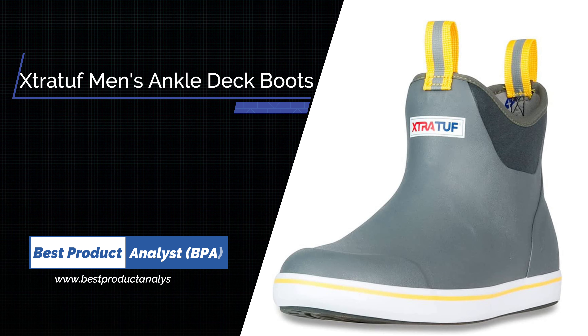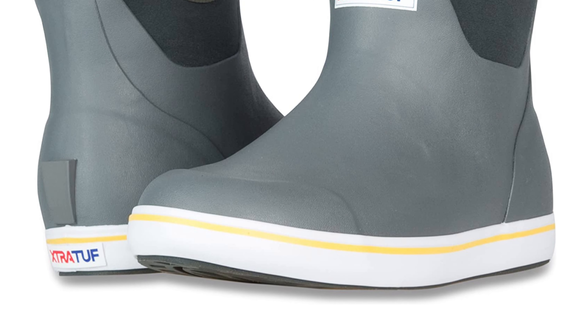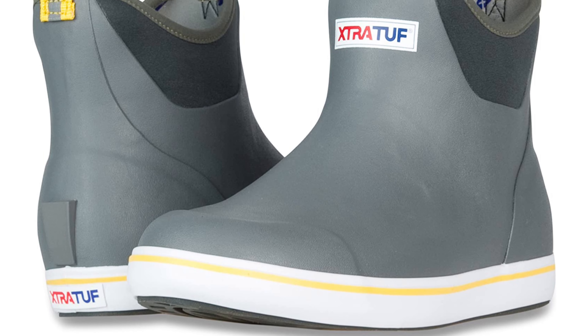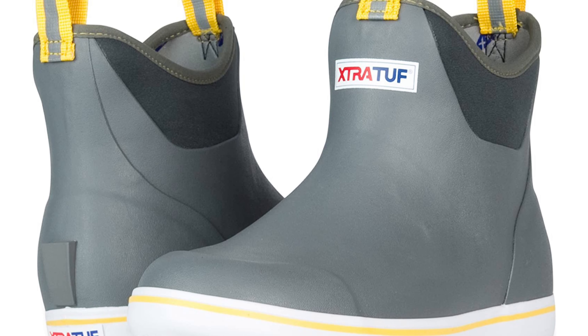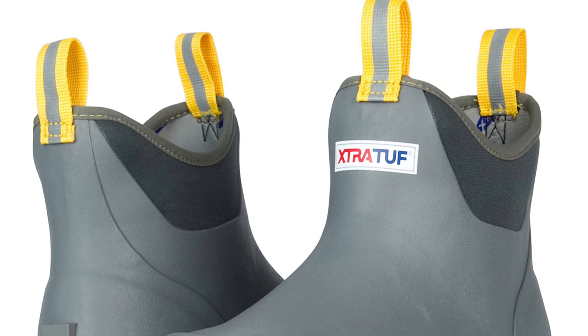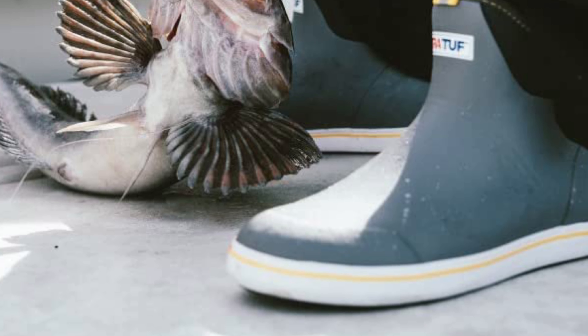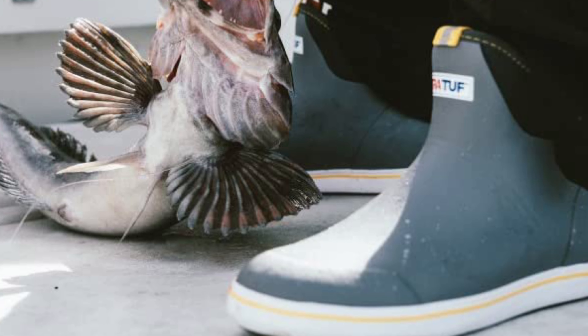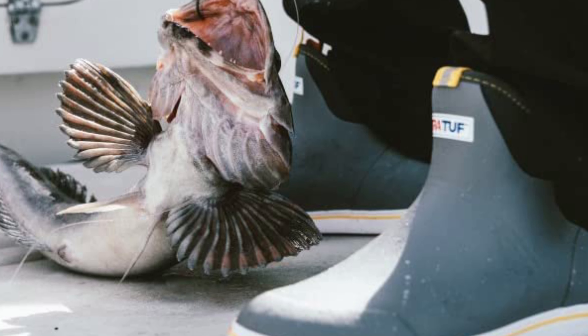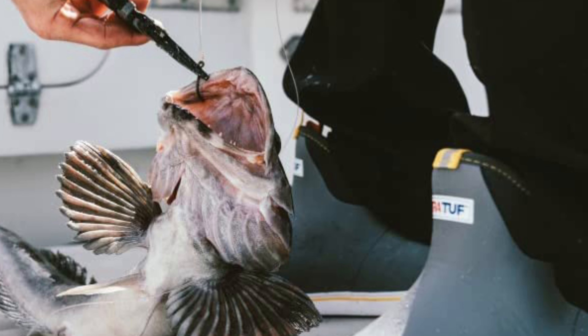Number 3: Xtratuf Men's Ankle Deck Boot. Xtratuf's boots really live up to their name. While you may not be familiar with the brand, if you happen to be a commercial fisherman in Alaska, chances are you make a living with them. Xtratuf has been supplying hard-working pros with ankle-high boots for years, and they know the ins and outs of angling as well as anyone. Constructed of rubber and neoprene, these ankle boots provide waterproof protection and an added boost of warmth from the thick neoprene — a bit more insulating than the Huks. For cooler fall and spring weather, and for winter in climates that aren't brutal, Xtratuf's ankle boots will keep your feet plenty warm.